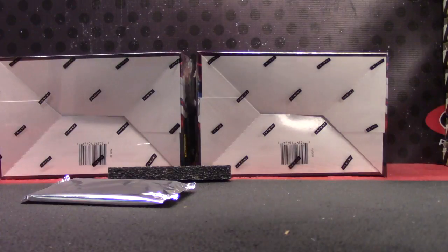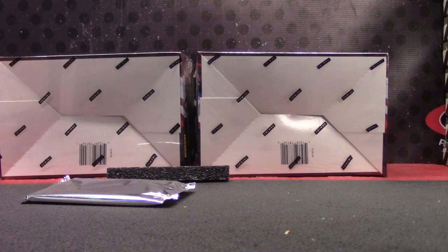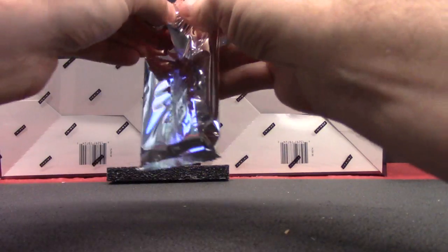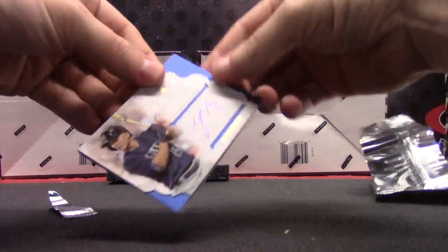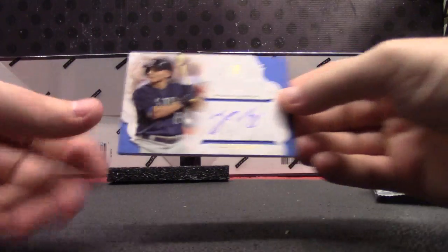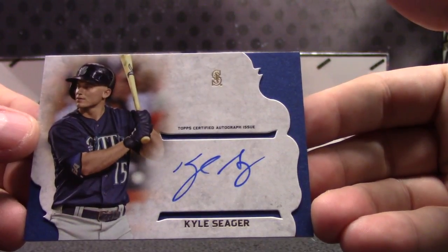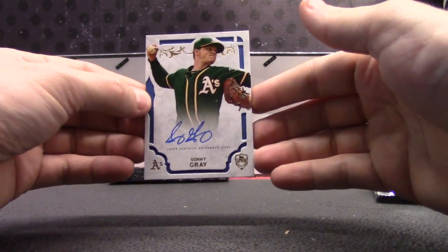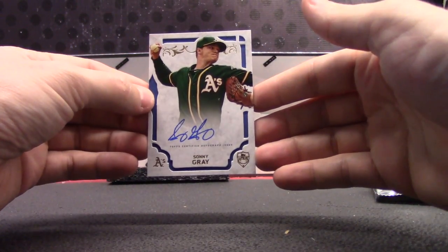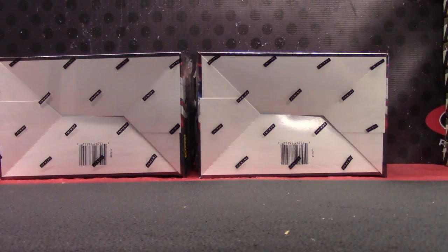It was supposed to be something you'd sprinkle in and it spices it up, gives it a little kick. Somehow it got turned over and the lid wasn't on — I don't know. Kyle Seeger and Sonny Gray. Kyle Seeger, Sonny Gray — two on-card autographs.